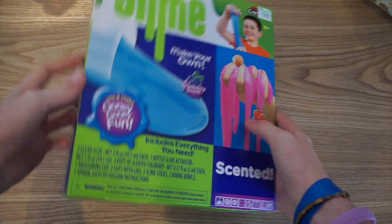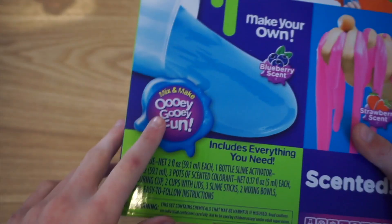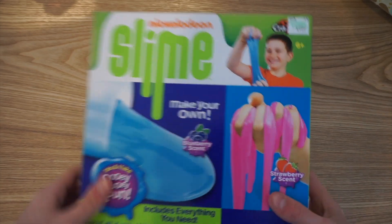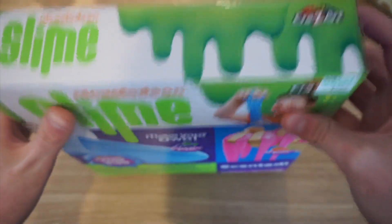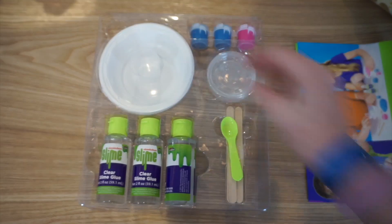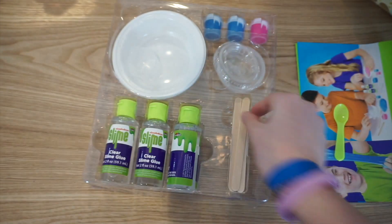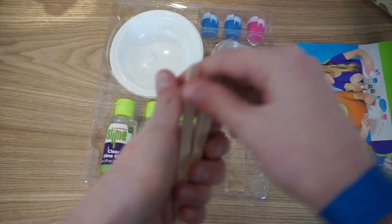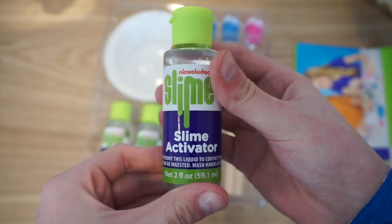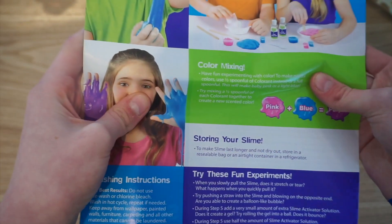Okay, so now I'm over here at my desk. This is just what the packaging looks like — it says 'makes gooey gooey fun.' This was ten dollars from Hobby Lobby. It comes with two plastic bowls, this little measuring cup that reminds me of medicine, two plastic containers, a tiny green little spoon — it's so cute — three popsicle sticks, assuming they're for mixing, slime activator, and two bottles of clear slime glue.